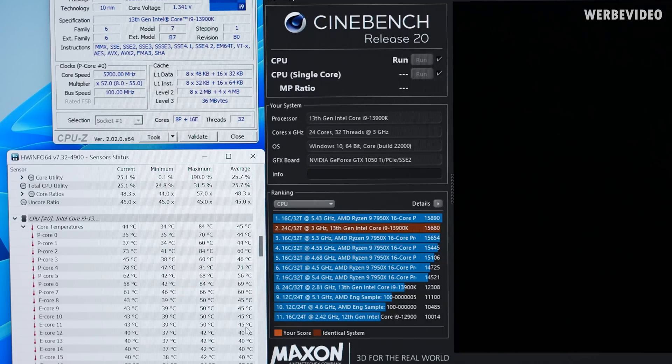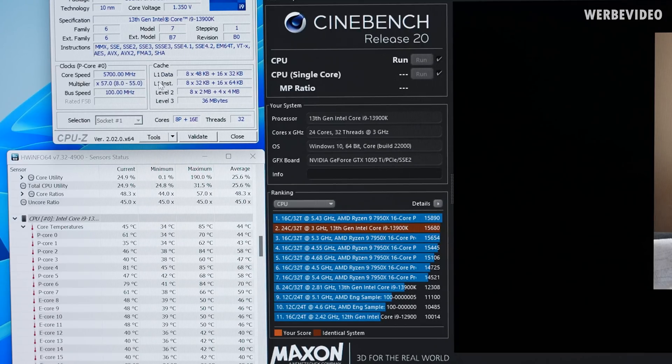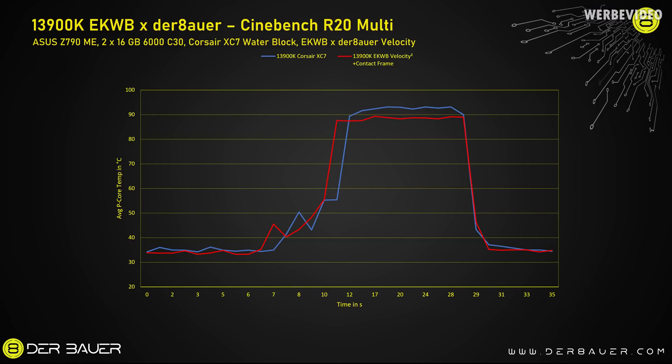As you can see right here, this all looks in line, so that should be fine. Memory is 6000 MHz C30, so that is also correct and running. After this passed, I will perform the same testing again but with all the cores loaded. We're starting off with the blue line which is the 13900K with the Corsair XC7 block at about 92 degrees Celsius under load, switching over to the EK Waterblocks Velocity 2 with the contact frame — I had about 88 degrees Celsius with this type of mounting.